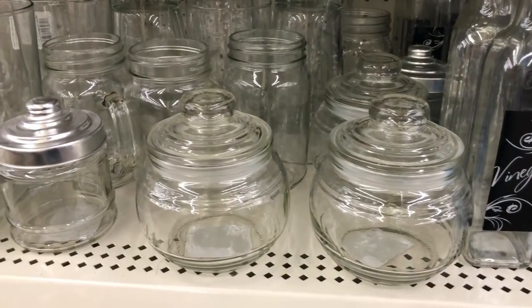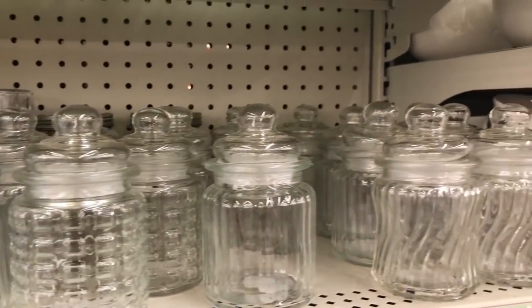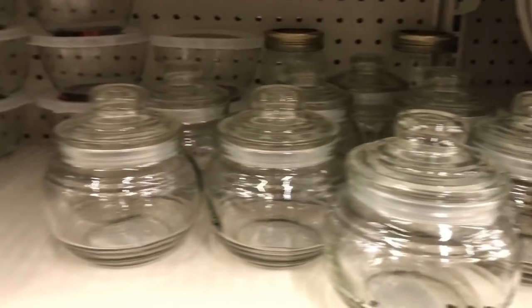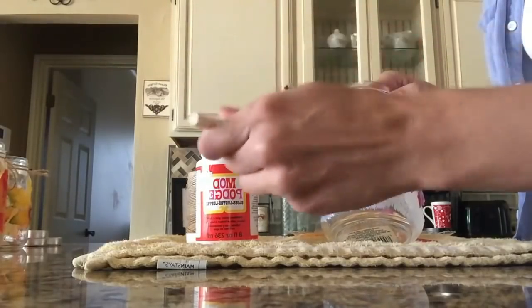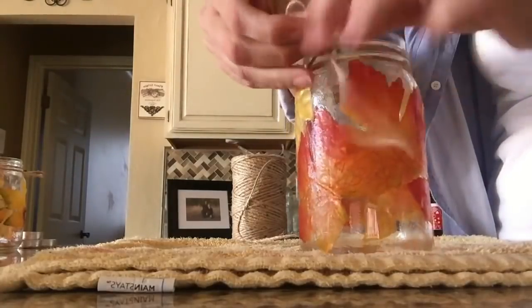Coming in at number three are mason jars. Mason jars are such a big deal and have been trendy for quite some time, especially with this farmhouse wave. You guys have seen me do so much with mason jars — a cupcake in a jar for Halloween, decorated lids for Christmas, fall, Halloween, and Valentine's Day. I mean I've done so many I can't remember them all — I'll link them all below. Each mason jar is a dollar and I love them. I can't wait for you guys to see what I'm going to do with them next.